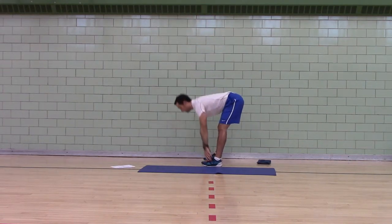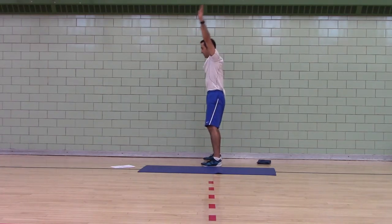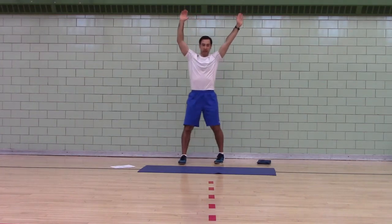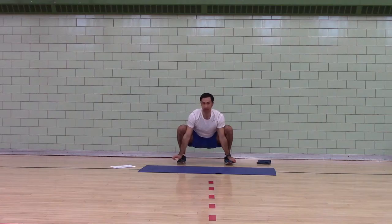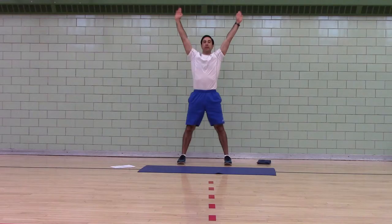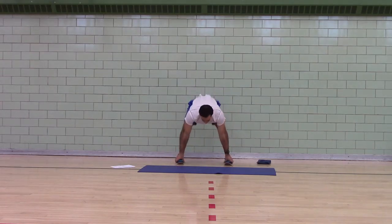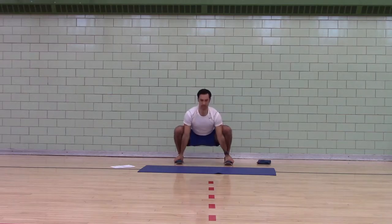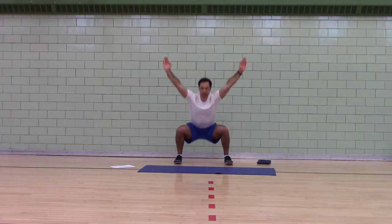We're going to do eight. Forward bend, deep squat, arms straight up, stand straight up. See how my arms are inside of my legs and my hands are outside my feet? That's the deep squat position. Continue for eight total reps — three, four, five, six, seven, eight.